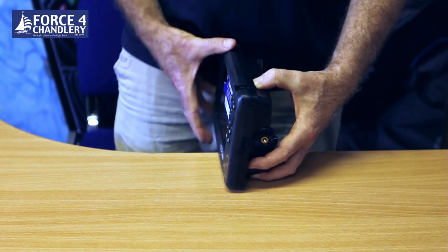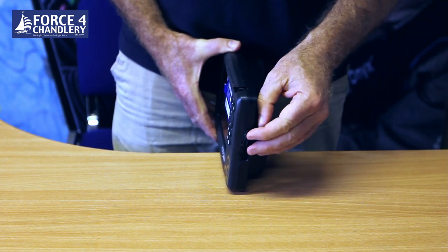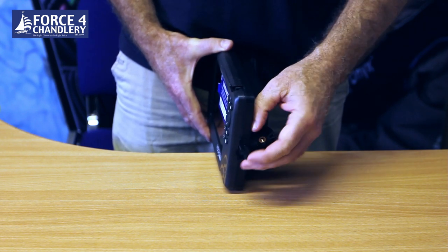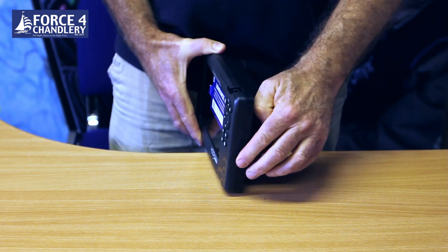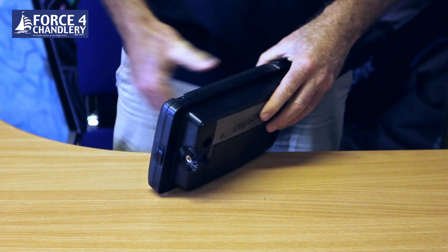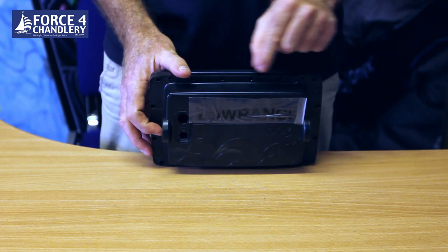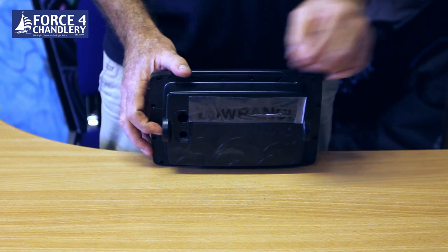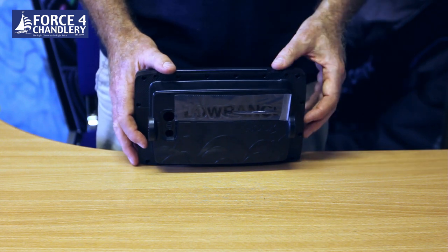On the side there is a rubber waterproof cover for the micro SD slot to take your chart, and it's compatible with Navionics or CMAP Max N charts. On the back at the top you'll see it labeled GPS. This is the internal GPS, so there is no requirement for an external mushroom antenna - it's all built in.